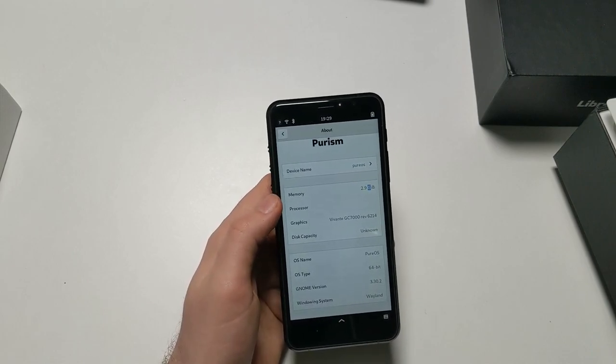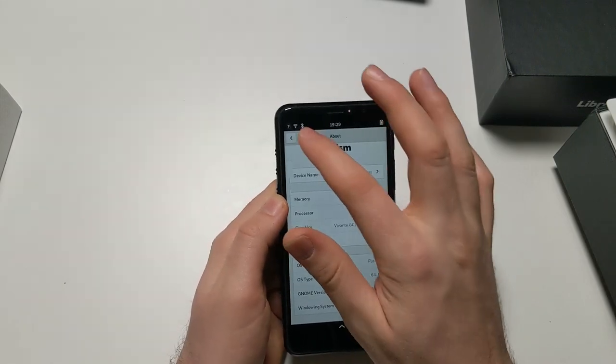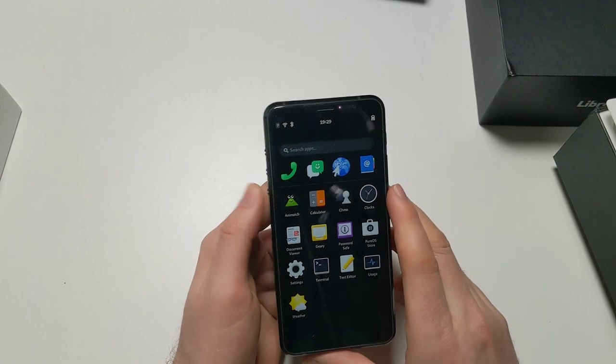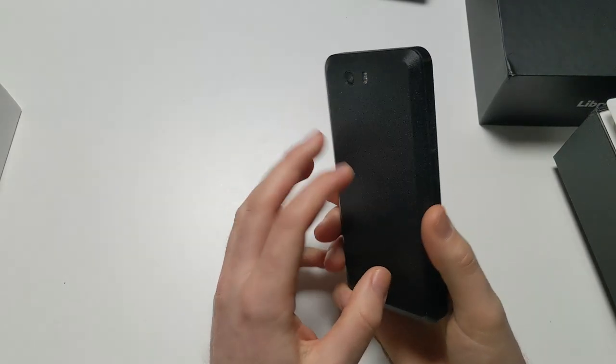The SoC has four Cortex-A53 cores clocked at 1.5 GHz, which is a step up from the PinePhone's 1.2 GHz. Also, the RAM is LPDDR4, so it should have way better memory performance. I hope this helps. This phone weighs - I don't really remember exactly.